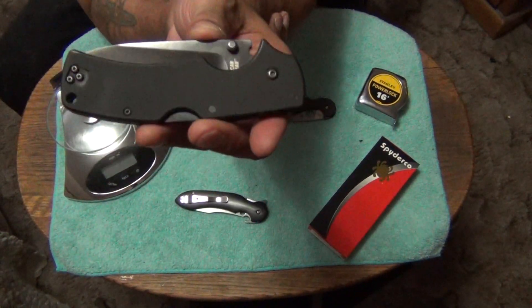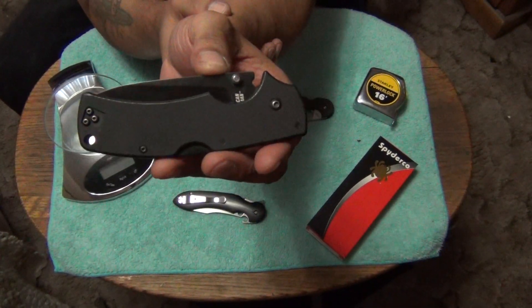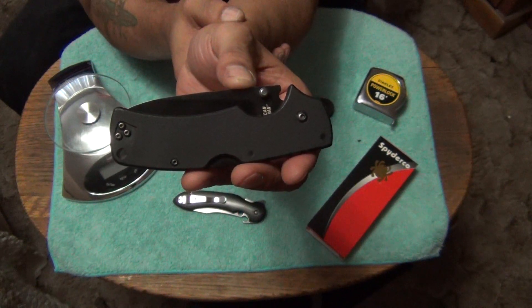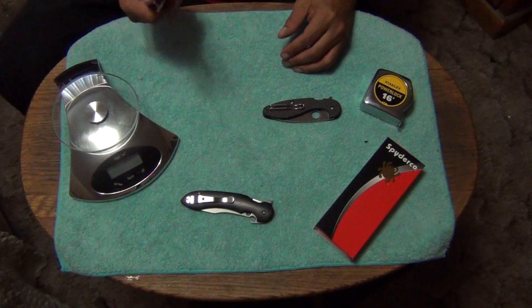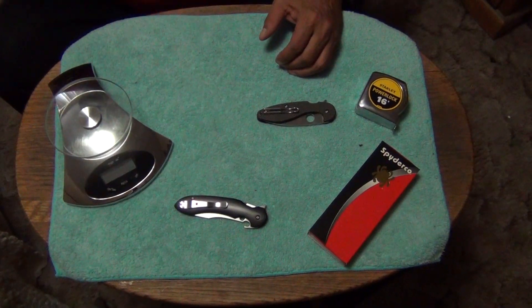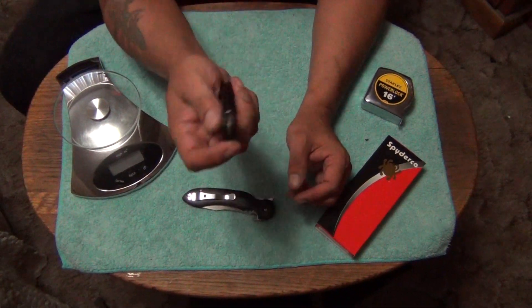G10 is one of my favorite handle materials because it's not like aluminum where it gets little hairline scratches eventually. It pretty much stays looking the same. This knife — I don't even know how old it is. I bought it brand new when they first came out in CTS-6HP, maybe 2015 or 2016. It seems like I've had this knife for a long time. It's been in my EDC drawer for a very long time — one of those I never kick out because I just like it so much.